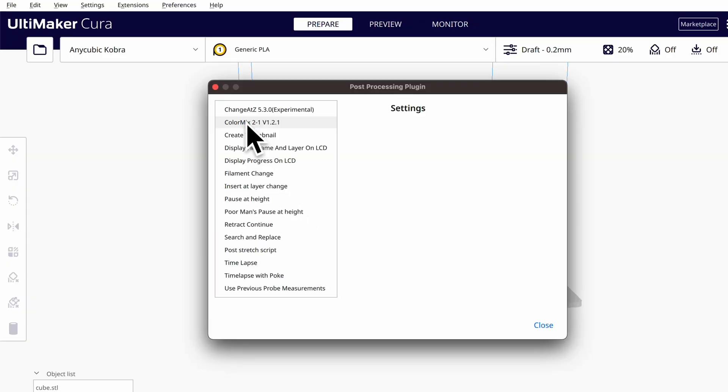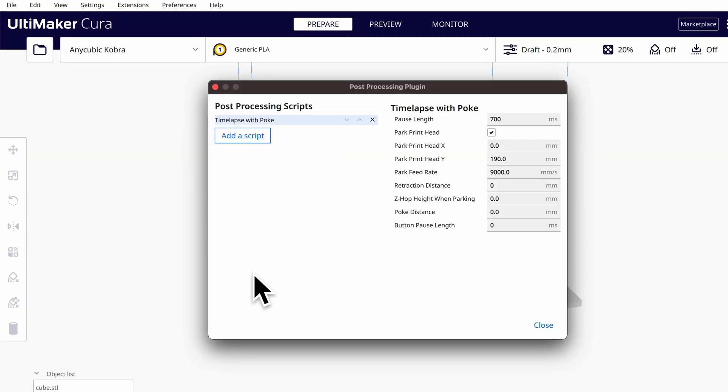But there's a problem. Some remotes, like the GoPro one, won't take a picture when you press the button, but when you let go of the button. This means your printhead might be moving again when your camera takes the picture. So we need to emulate the full finger poking experience — press and release. The Cura timelapse plugin doesn't have this feature, so I wrote my own plugin called 'timelapse with poke.' I'll provide a link in the description along with installation instructions. It's basically the same plugin with an added poke distance parameter.